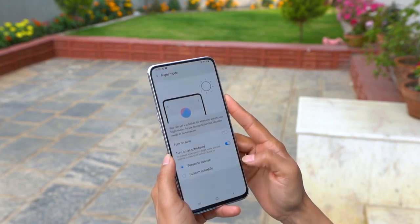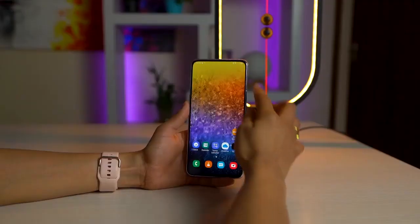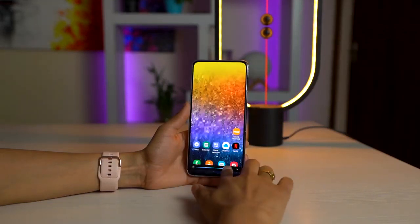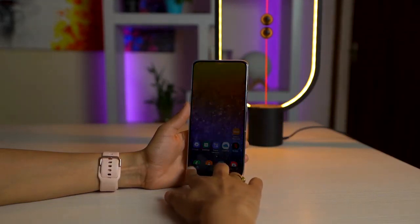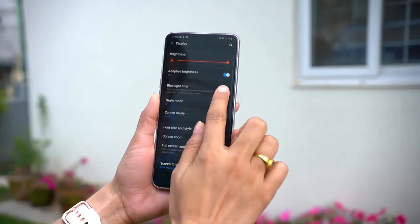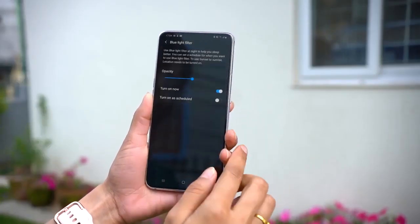The dark theme looks really cool and you can even custom schedule it — like turning it on during night and shutting it off at daytime. As for brightness, you get a pretty good amount both indoors and outdoors. It can go very low, so using it under your blanket is not going to strain your eyes. Plus, you have a blue light filter option for better protection.